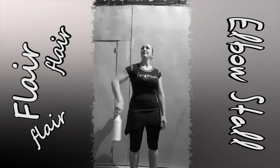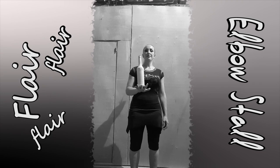Learn arm stall and forearm stall. If you cannot do these two types of flare stalls, you cannot move on to the elbow stall.